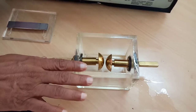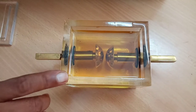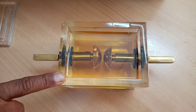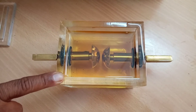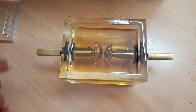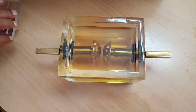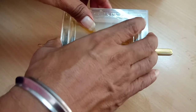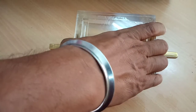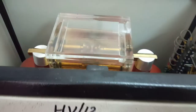Now I will pour 400 ml of oil into this test cell. This testing of the oil is performed as per IS 6792 of 1972. As per that standard, we keep the gap spacing to 2.4 mm. We have adjusted the gap spacing to 2.4 mm and poured 400 ml of the oil. Now we will place this test cell on the housing. One sphere is connected to high voltage and the other is connected to earth.